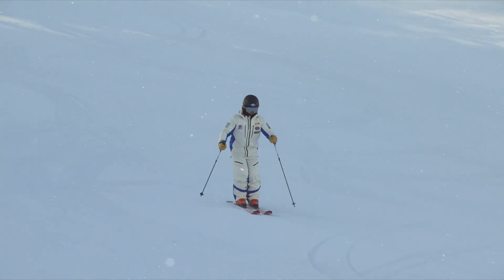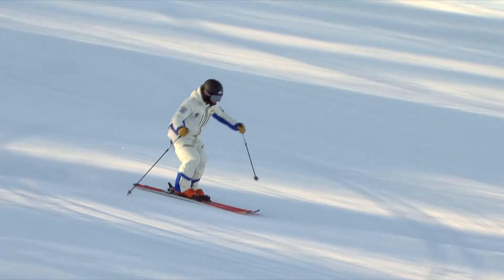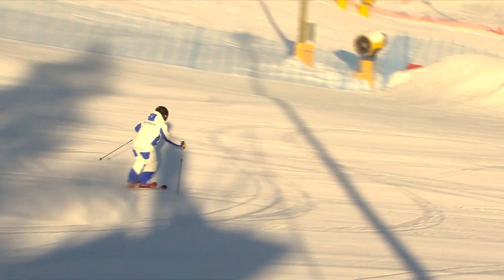Similar to our long turns, we focus on the very beginning of a turn. We want skiers to move their hips forward at the very beginning of a turn, which we believe prevents skiers from leaning backward.